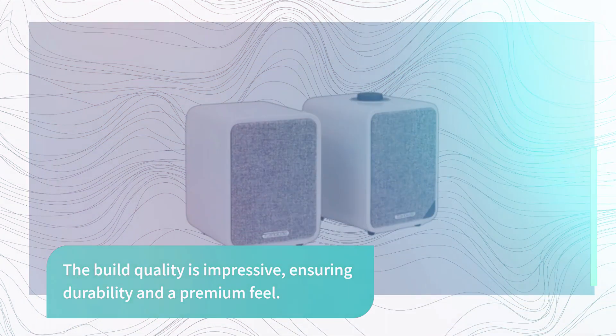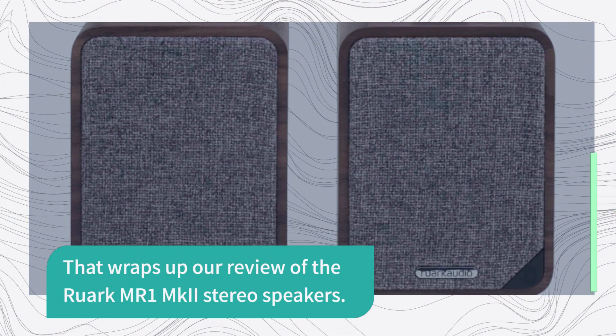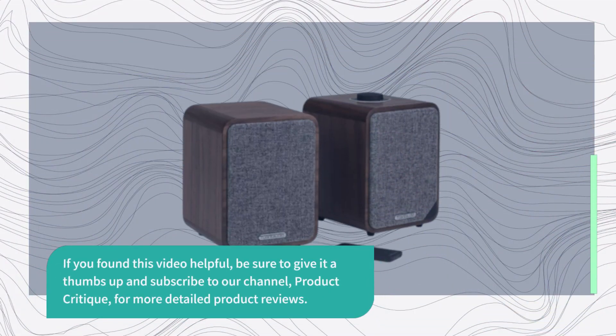That wraps up our review of the Ruark MR1 MKII stereo speakers. If you found this video helpful, be sure to give it a thumbs up and subscribe to our channel, Product Critique, for more detailed product reviews.